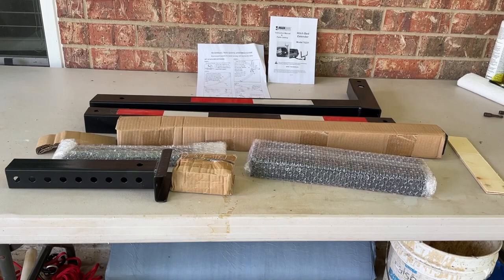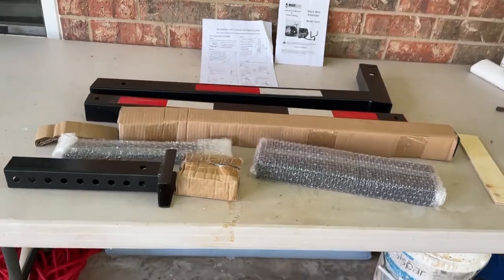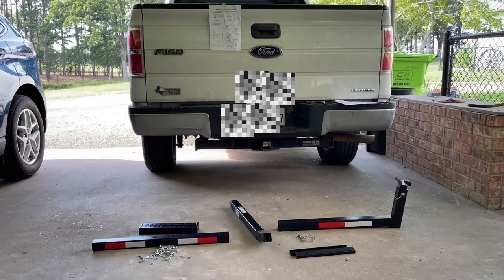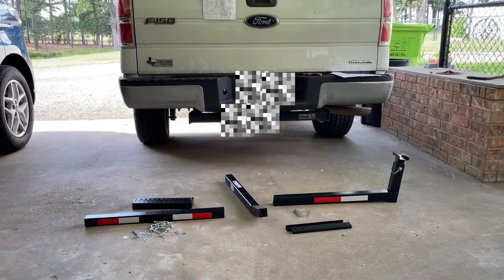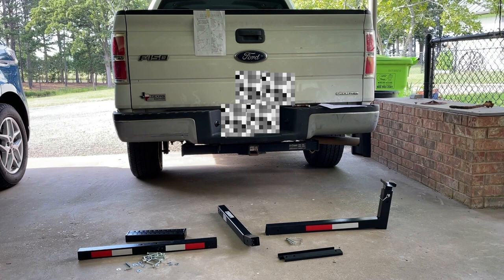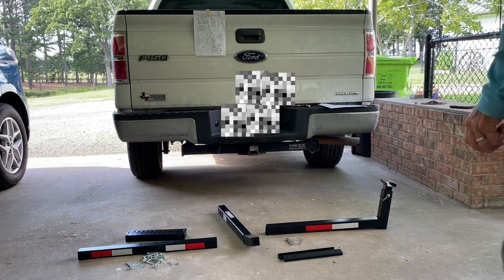Here's the unpackaged hitch bed extender from Max Hall. I needed this for a kayak — I have a Hobie Pro Angler. I was using a trailer but I've gotten rid of it, and now I'm using this to extend the back of my truck. All the components are here. It's a good quality product from what I can tell. Here are all the components on the ground behind the truck. I'm going to try to assemble this as quick as possible and video it as I do it, following the directions — which I've got taped to the back of the truck to keep it simple.